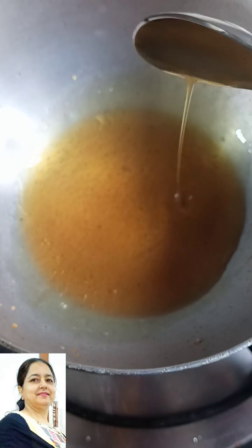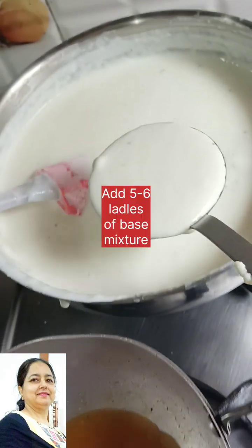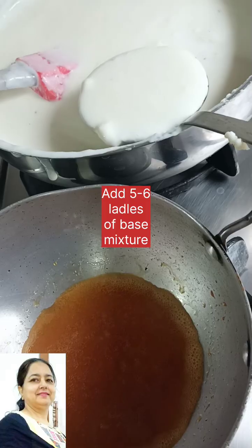Okay? The water will melt it. Then we can add water to the base.